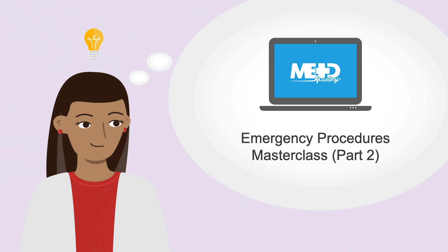For another look at how to aspirate the knee joint, check out MedMastery's Emergency Procedures Master Class Part 2 course.